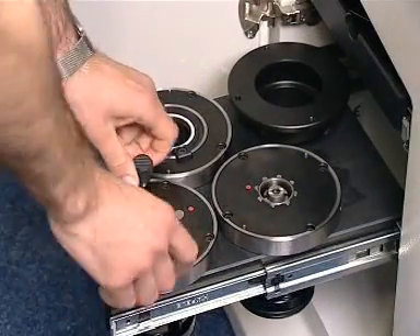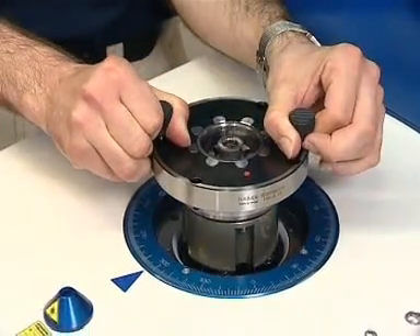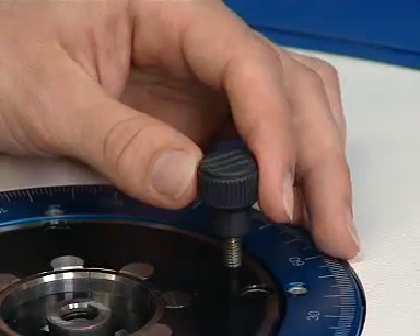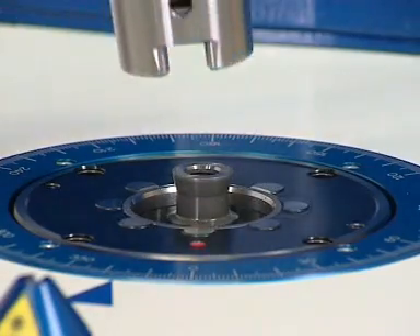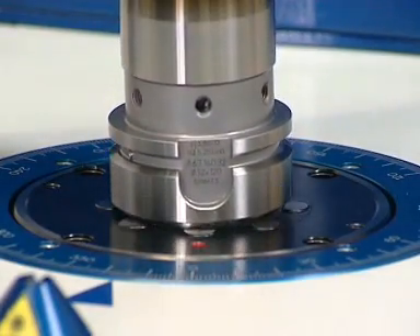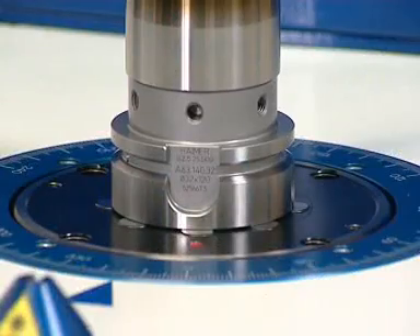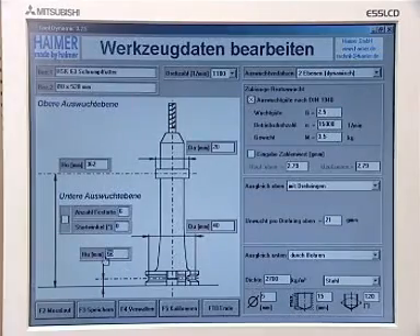Modern machine tools need balanced tools. The tool is clamped into the Hyma tool dynamic with a specially developed adapter. The tool data is entered into a PC and saved. Naturally, the data can be used again at a later time.